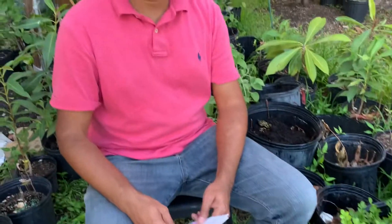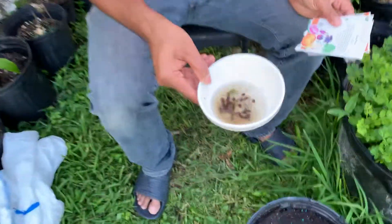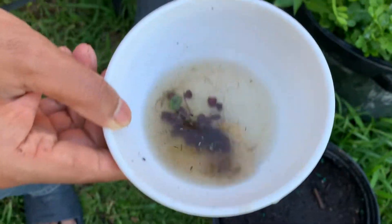I prefer US-based because it's an easy way to come and I got better results. So here's the seed — I soak it like 10 to 15 minutes in the water.